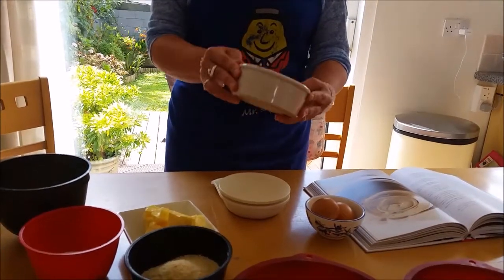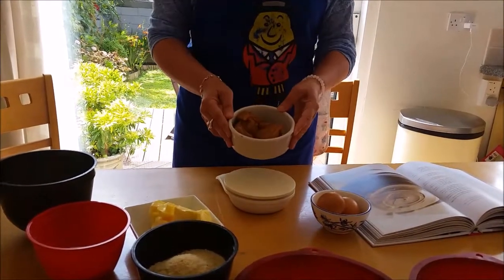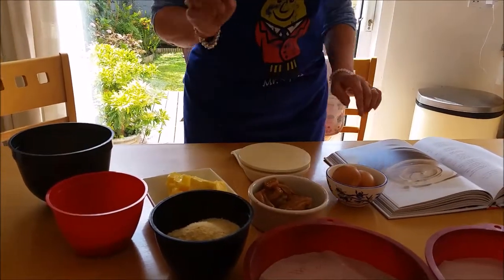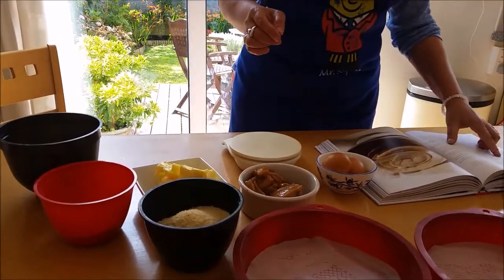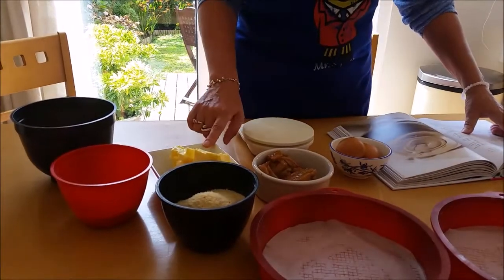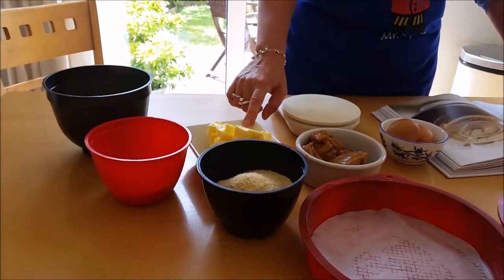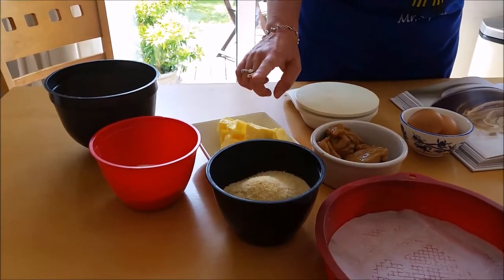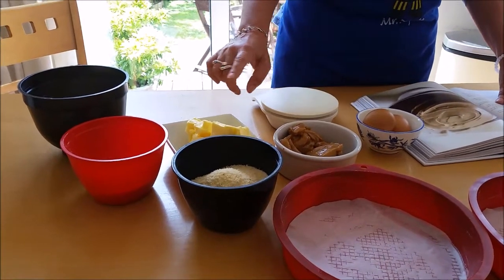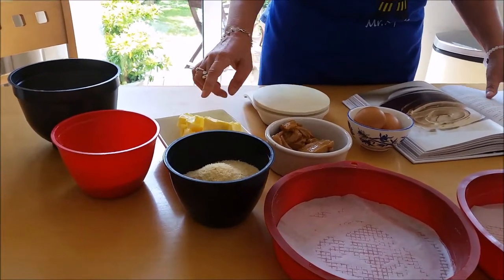So this is my caramel here, ready to use. It's quite dark and it tastes delicious. There's a caramel filling and this caramel also goes into the actual sponge itself. So I'm just going to go through the ingredients now. We've got 175 grams or six ounces of butter — it's lovely and soft. I suggest you keep it out of the fridge overnight because having the butter really soft is a huge help. It's always a bit of an issue if it's harder.